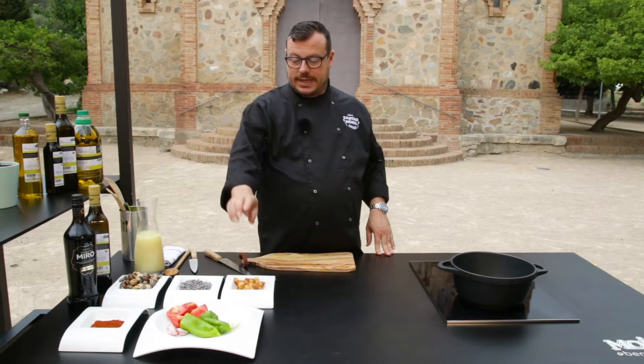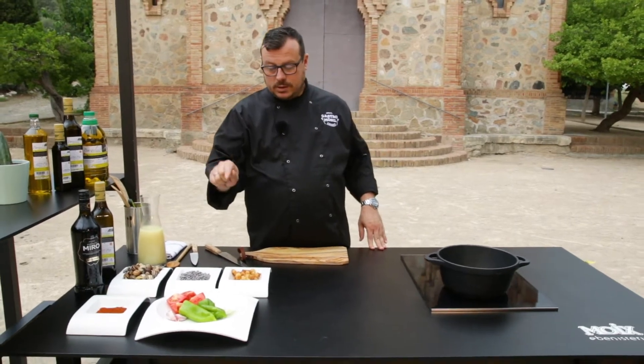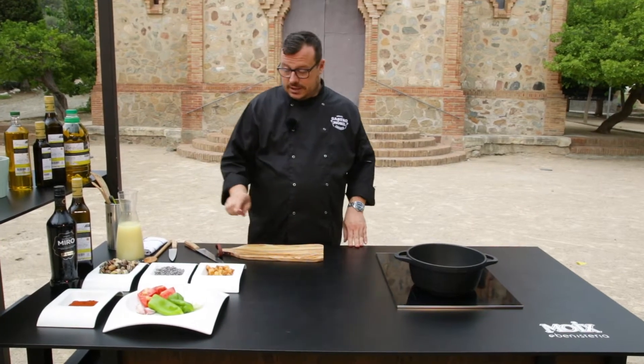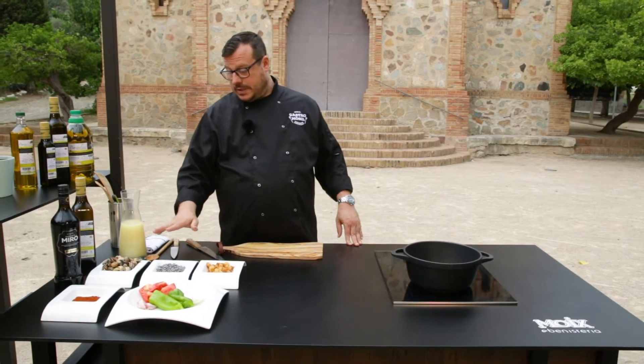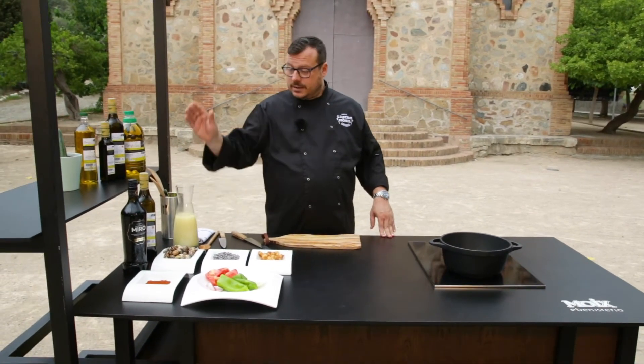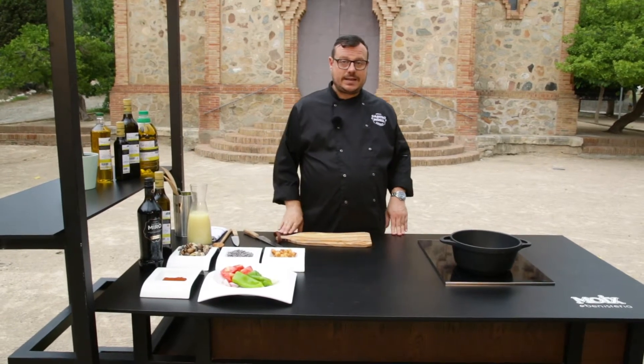Per fer els cargols necessitem una miqueta de ceba, una miqueta de pebrot verd, una dent d'all, una miqueta de tomàquet madur, una miqueta de pebre vermell picant, una miqueta de pa fregit, xocolata, els cargols, una miqueta de brou de carn, i una miqueta de vermut Miró negre reserva.